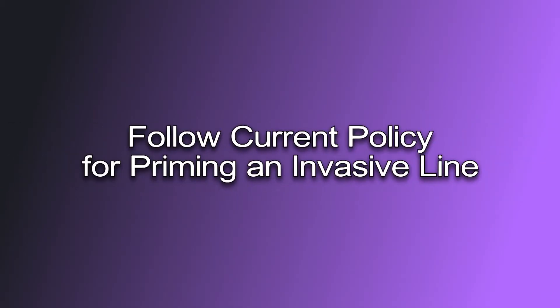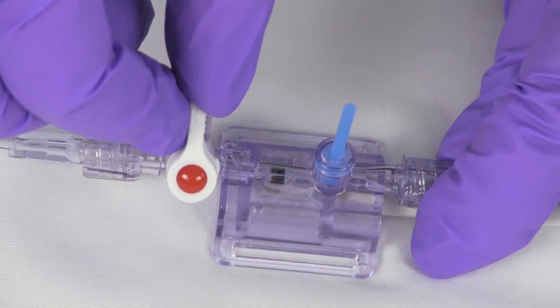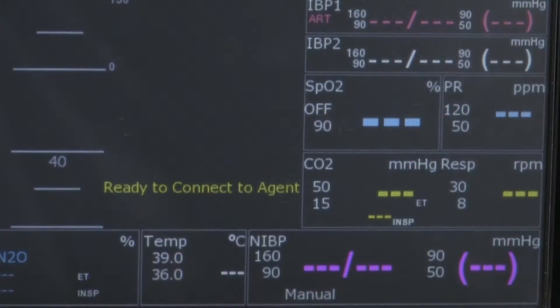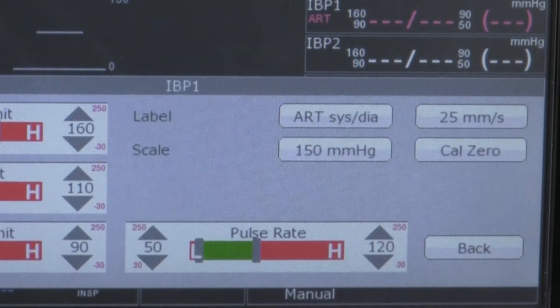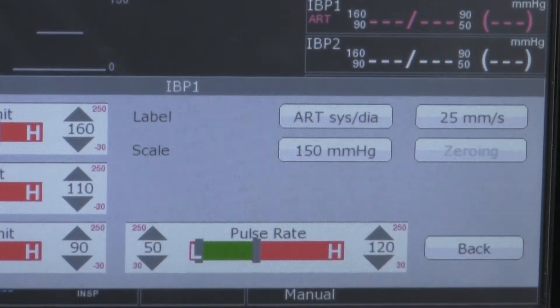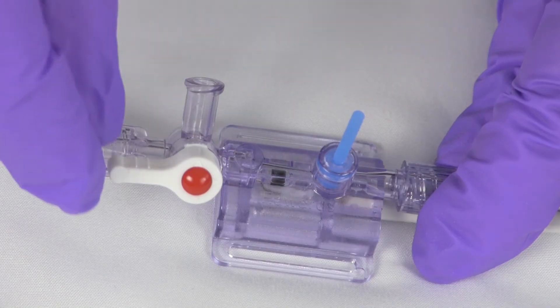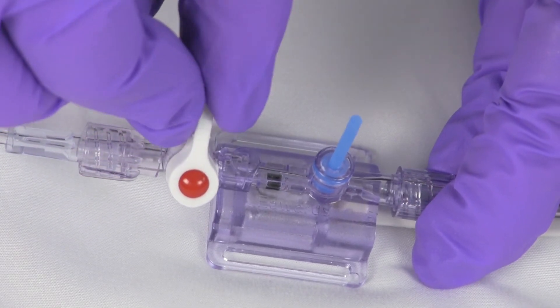The next step is for the user to follow their current policy for priming an invasive line. The user will now calibrate the invasive system to zero. The user will open the transducer to room air, select the IBP 1 or IBP 2 vital sign box that corresponds with the IBP line, and then press the Cal 0 button on the IBP menu. This will calibrate the system to zero. Once the system has been calibrated, press the back button to return to the monitor screen. The user will then close the transducer to start readings.